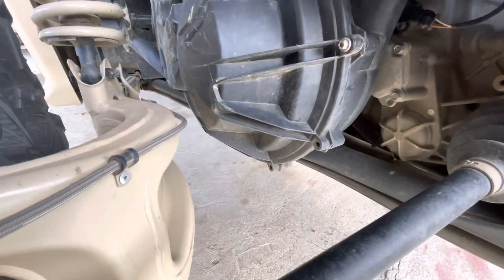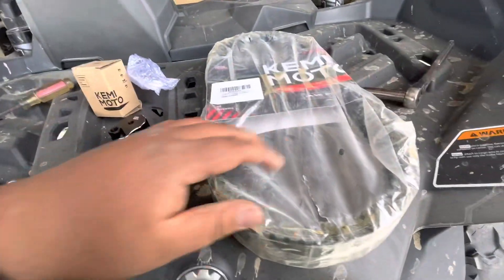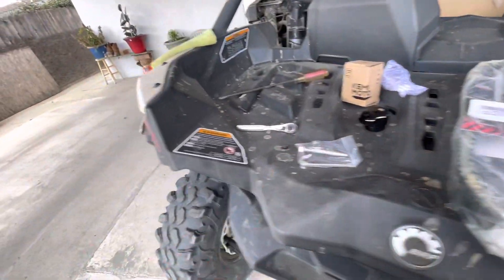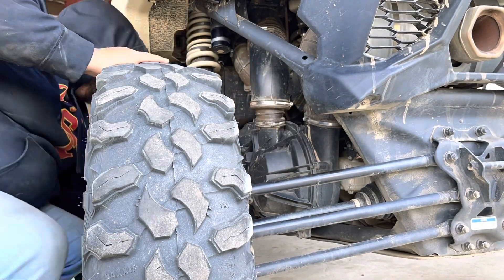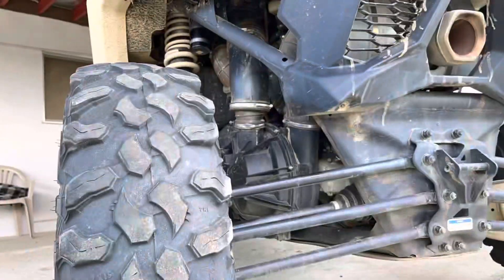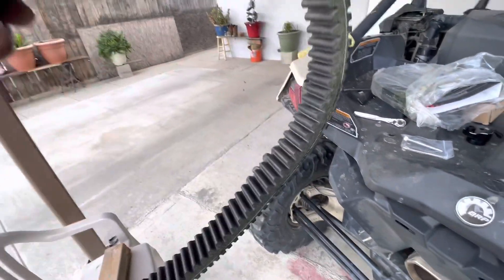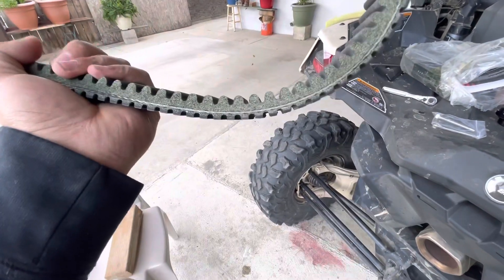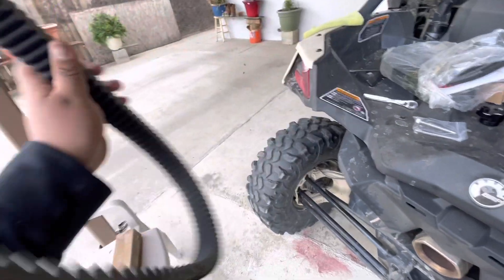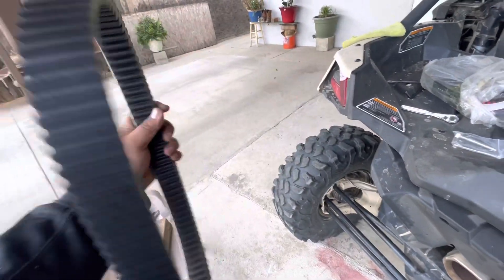I want to head out and start doing it. The quality on this belt — it's pretty freaking good, it's nice and thick. It's a little dirty, but yeah, pretty impressed.